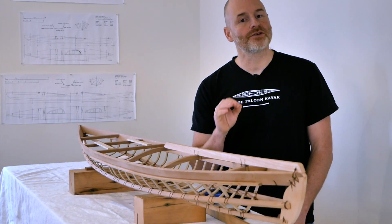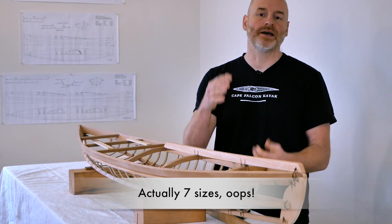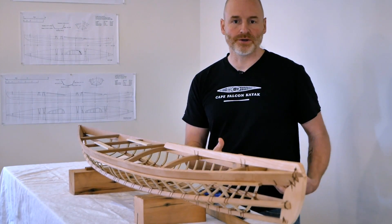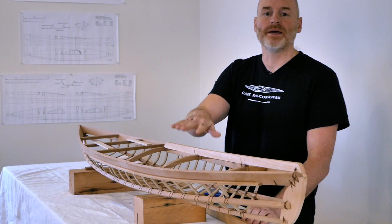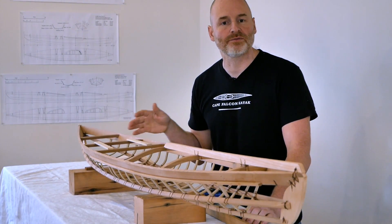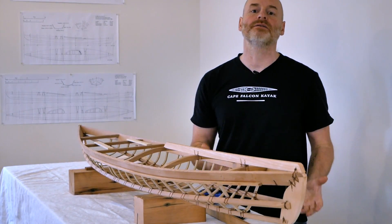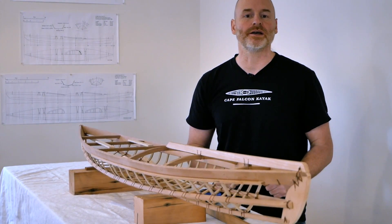The F1 is available in six different sizes to really closely match the volume of the kayak to the weight of the paddler. There are also different changes that can be made to the framing to adjust for the ergonomics of the individual user, as well as changes to optimize this kayak for surf performance, touring performance, or to make it a little bit lighter or shorter. You can mix and match any of those framing elements to really personalize the F1 to your individual kayaking needs.